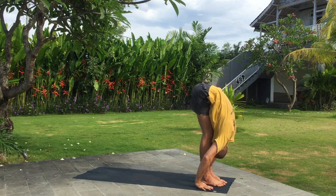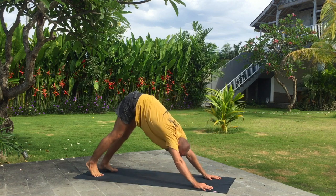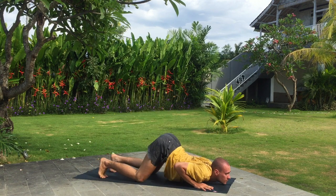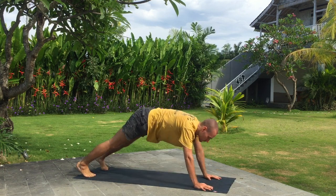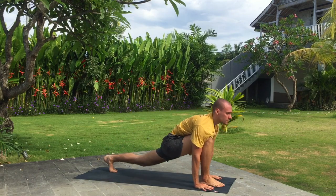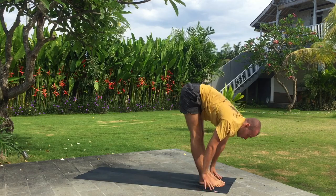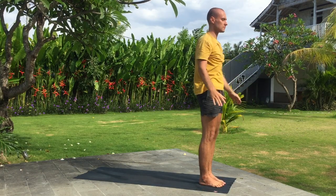Inhale right leg back, exhale downward facing dog. Knees, chest and chin down, holding your breath. Inhale upward dog and exhale downward facing dog. Inhale right leg forward, look up. Exhale fold. Inhale arms up and back. Exhale. Inhale arms up.